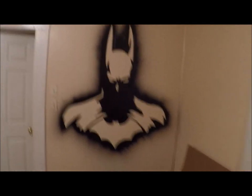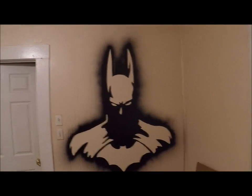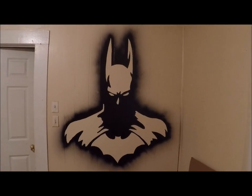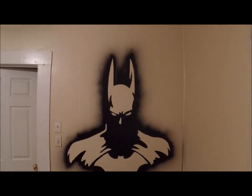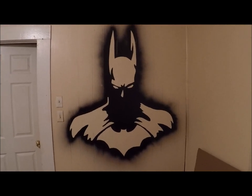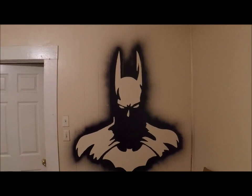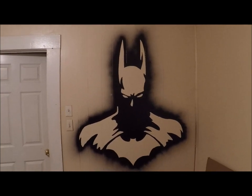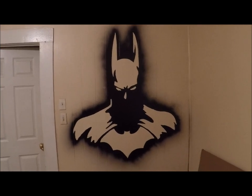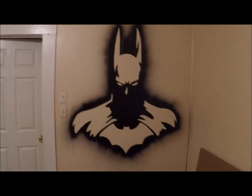This is going to be the Batman wall — how crazy is that? I can't take credit for the image; I found that online, a silhouette of Batman, but then I drew it on the wall and taped it off and painted it. I was kind of worried about it when it was just a big black spot with ears — it looked like a bunny. Then I peeled the tape off and I'm super impressed.